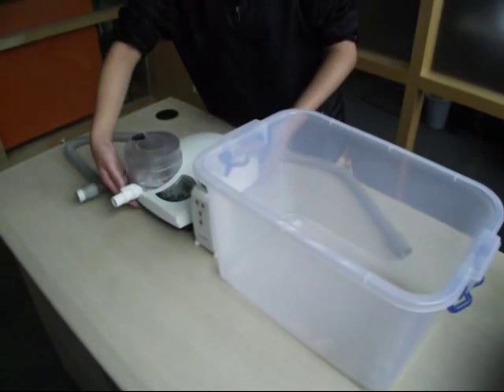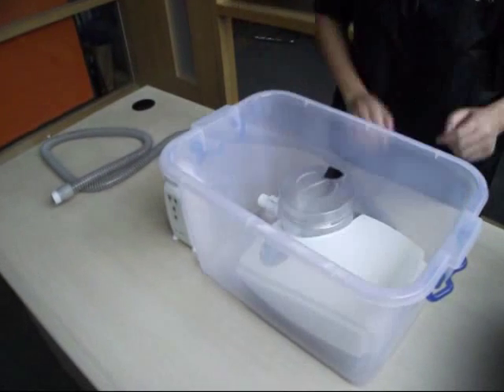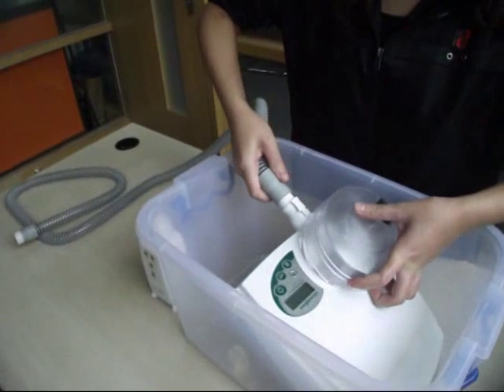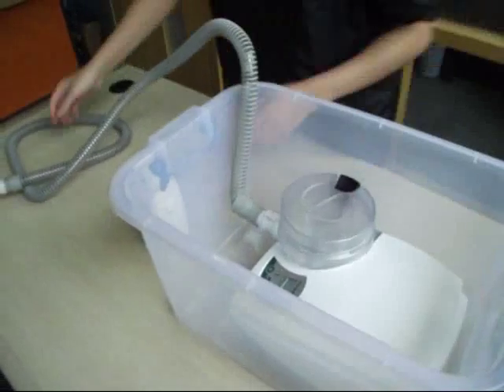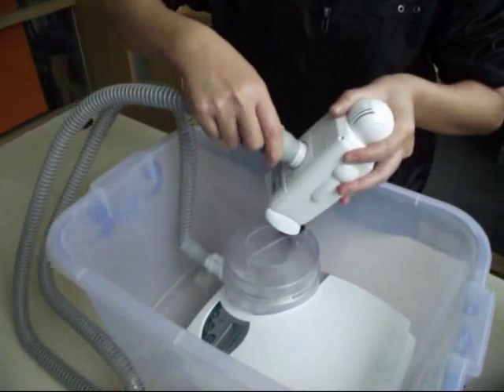Step 4: Keep the CPAP machine flat inside the disinfecting case or bag and connect the special tube. Then connect the other side of the tube to the disinfecting machine outlet.